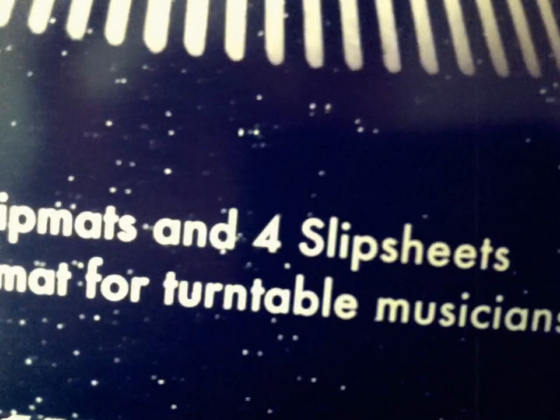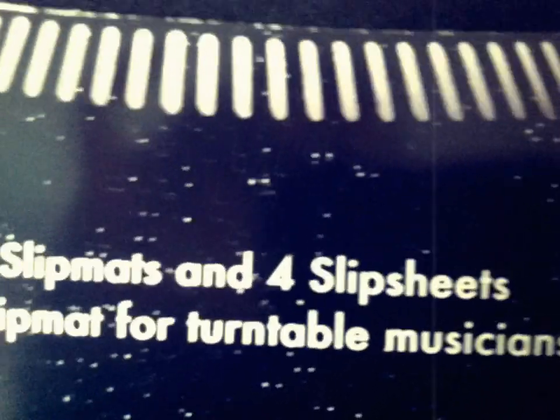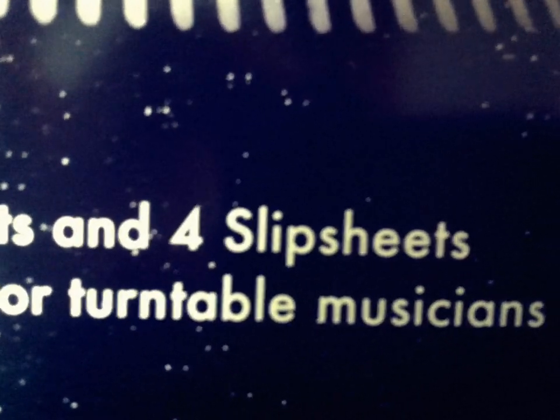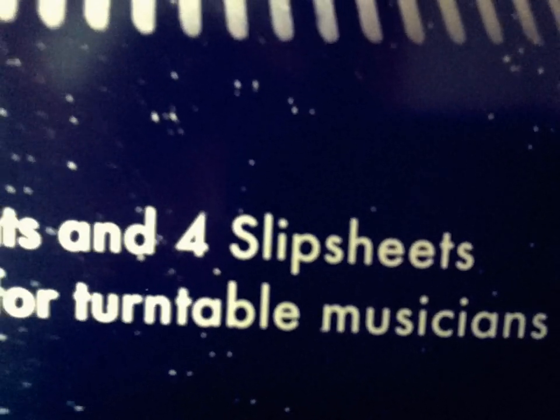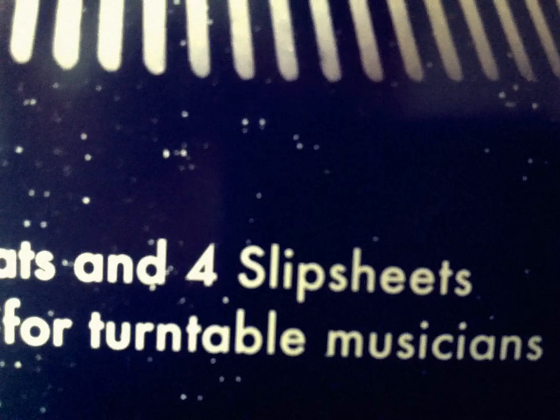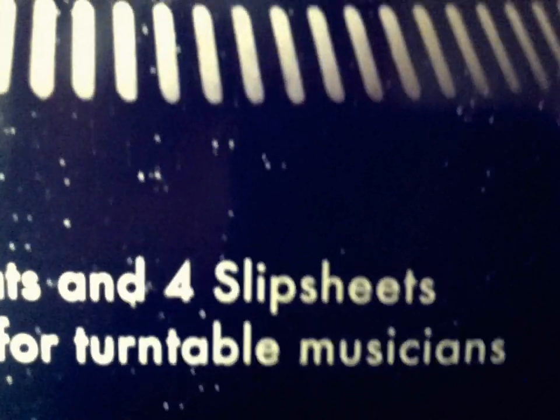This comes with two slip mats and four slip sheets — the ultimate slip mat for turntable musicians. So if you're a turntable musician, a turntablist, a DJ, these are for you. If you're spending every Sunday night at the roller rink, these probably ain't for you. But if you're a musician or a turntablist, they got you. DJs — why not? You can baby scratch, you can cut, they got you.